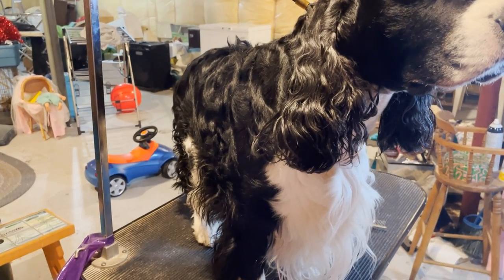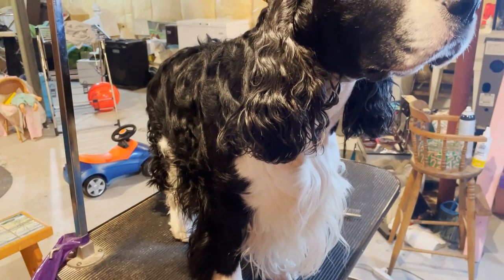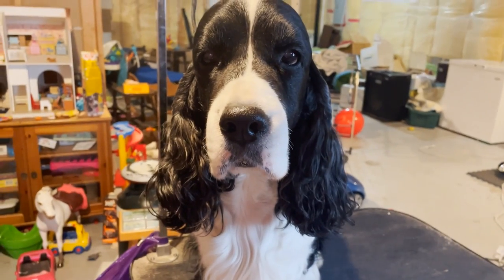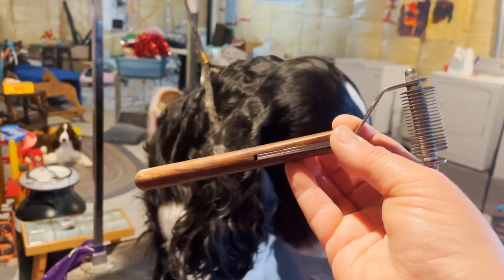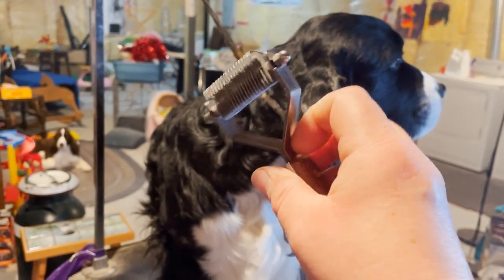I use this on golden retrievers, setters, any type of spaniel, and I've even used it on Australian Shepherds — anything like that. So we're going to show you how to use this properly. This is our Mars Coat King, and there'll be a link in the description from our Amazon Associates shop where you can buy this as well if you want to get it.